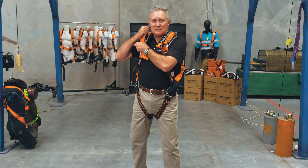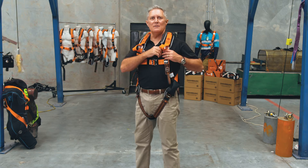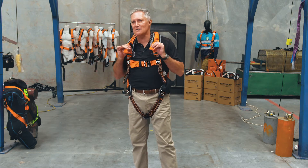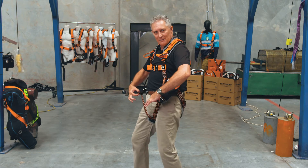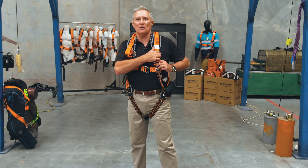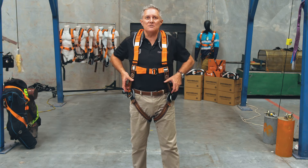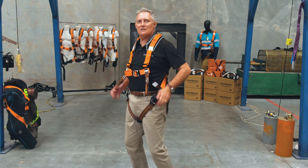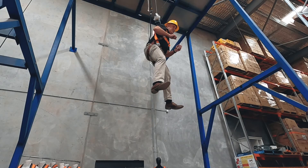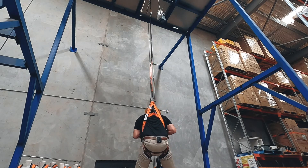A good harness should shepherd the worker into the correct fit if they have it wrong. It should be noted that LINQ harnesses achieve this exactly. The limited leg strapping guides the wearer into adjusting the shoulder webbing correctly first, and then ensuring the belay loops are connected underneath the buttocks in a position where the fall arrest hardware presents no danger whatsoever.